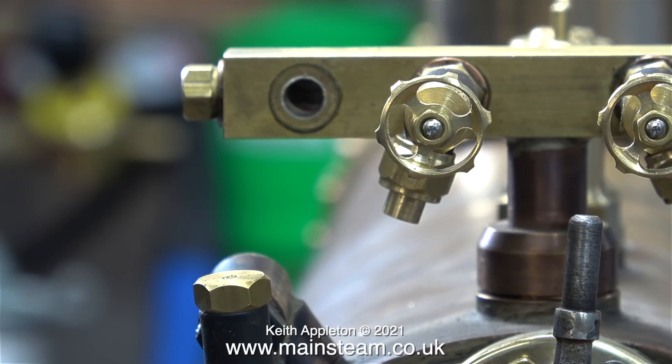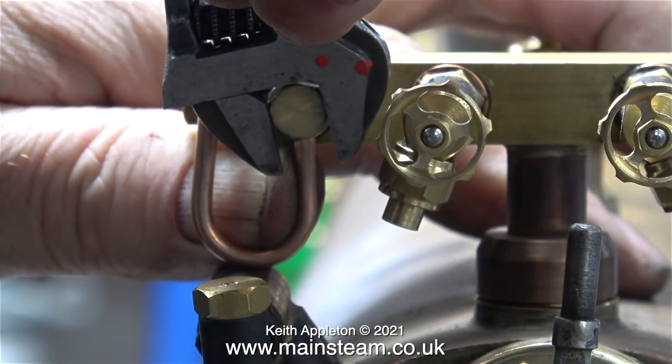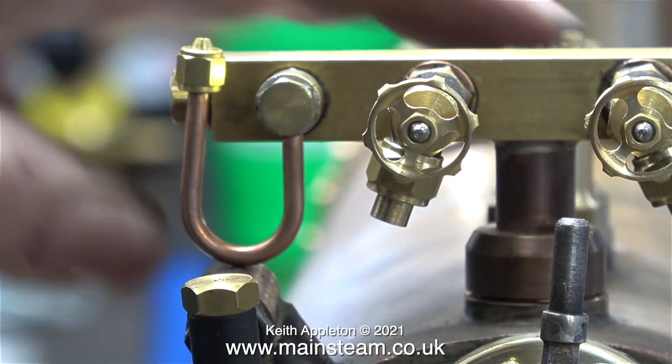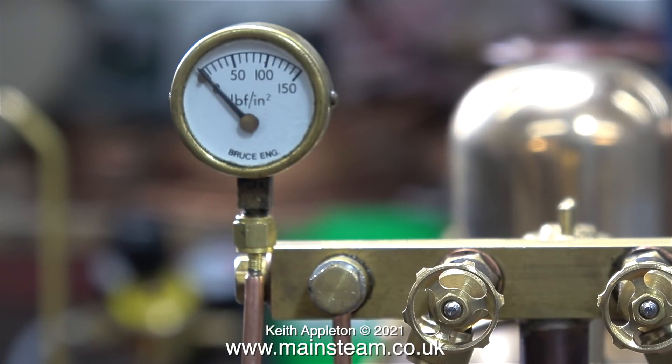Note to self: before removing any fittings from a boiler, it's a good idea to isolate the air supply. Here's the new union, and I'm not using any Loctite 542 — just the two washers that come with it. I refitted the pressure gauge in exactly the same way that I removed it, and as I open the air valve, as you can see the pressure rises on the pressure gauge, up to about 40 pounds per square inch. That should be okay.